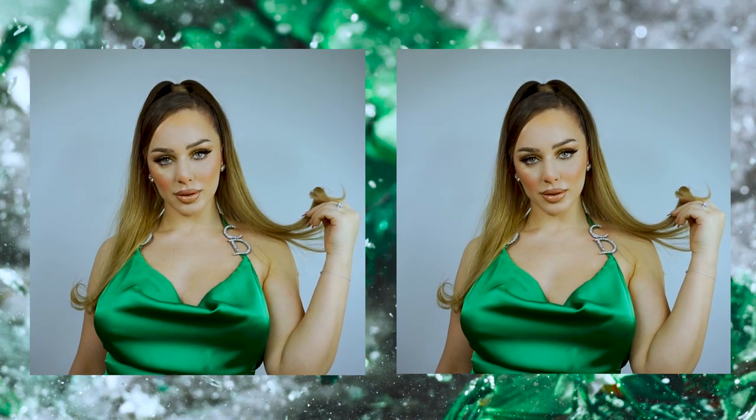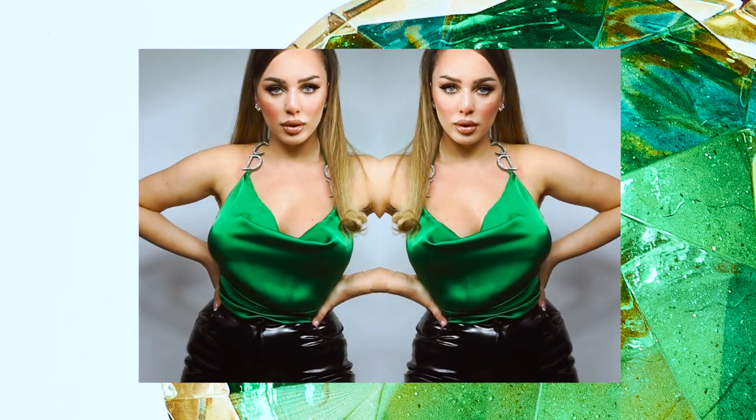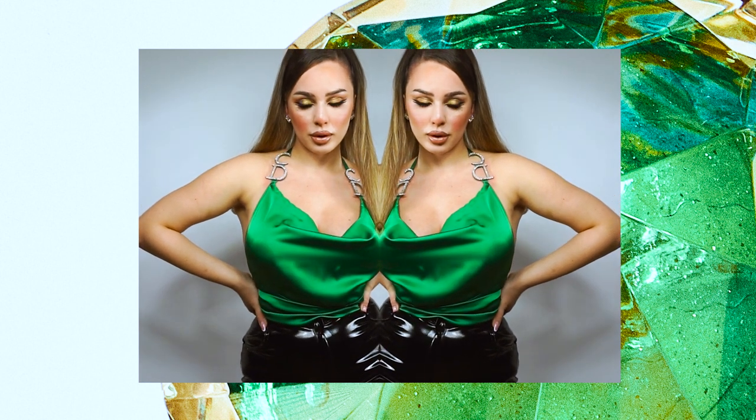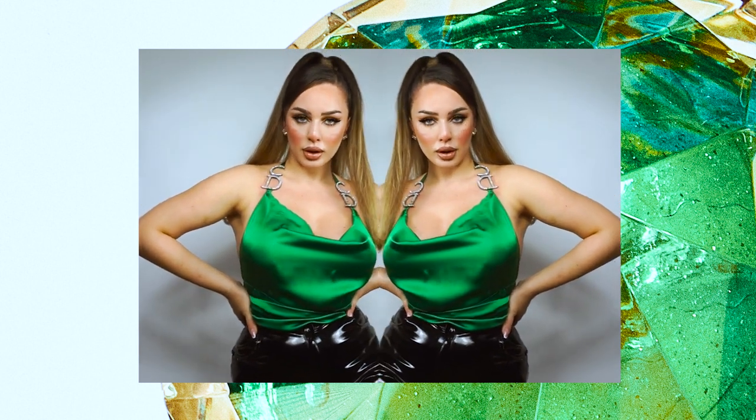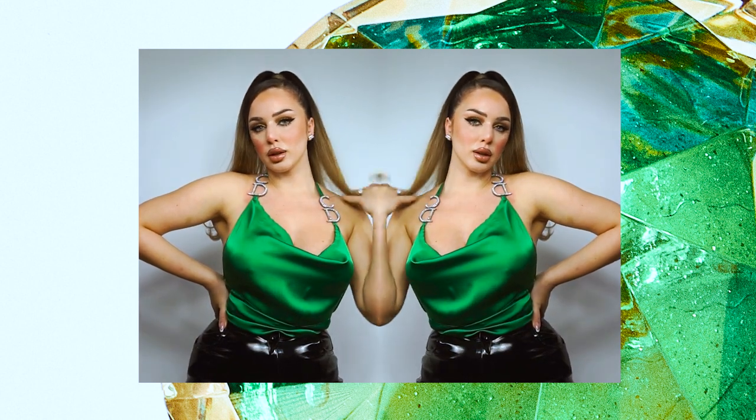Hello creative people and welcome back to my channel. For today's video I got inspired by Christian Dior's halter top that he did in the 90s. I wanted to create something that does not contain any basic patterns, and so today I will show you how to create this without any patterns — just your own measurements. Let's get started!